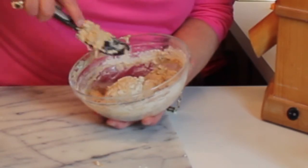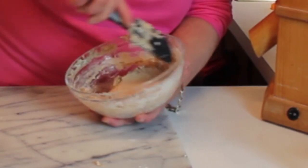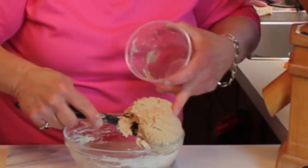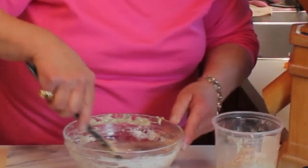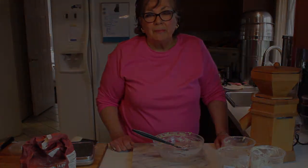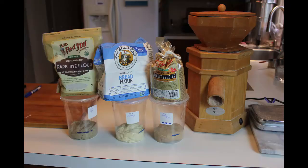We're going to mix that up and then this is going to go into the same container — and again it should be at the same level. This is very easy, I hope you're trying it. Follow along and I'll see you tomorrow, thanks for watching.